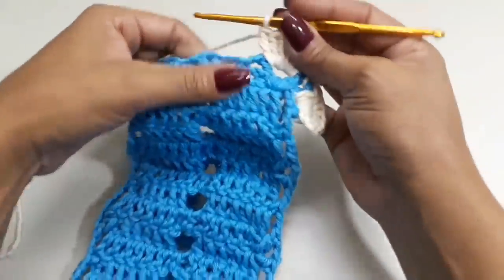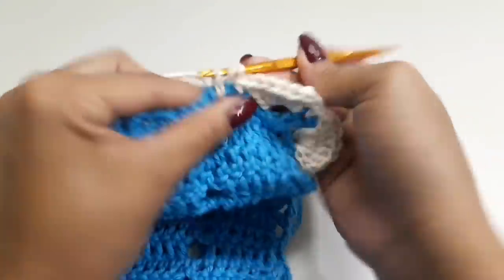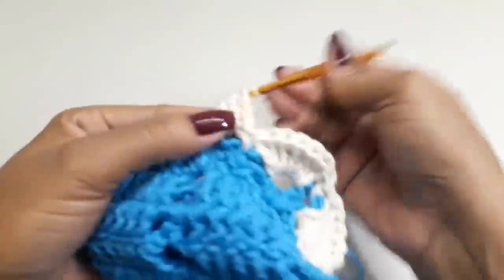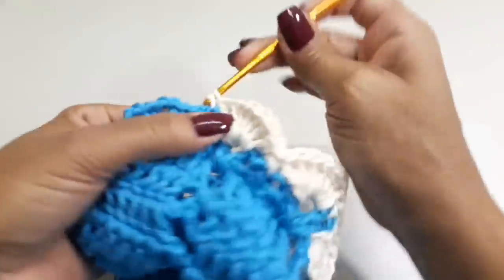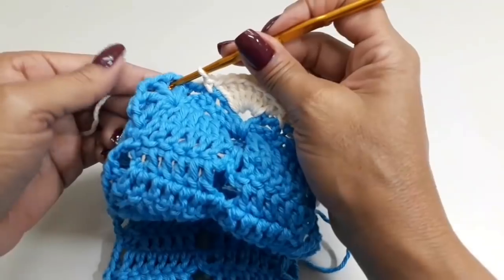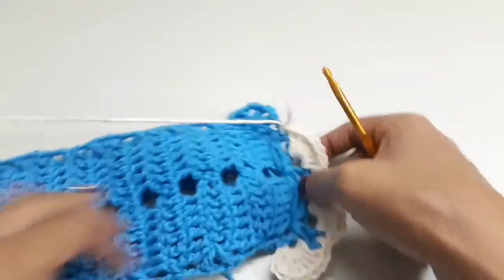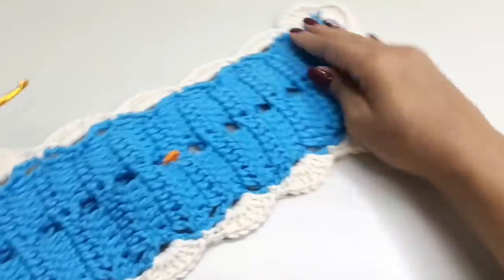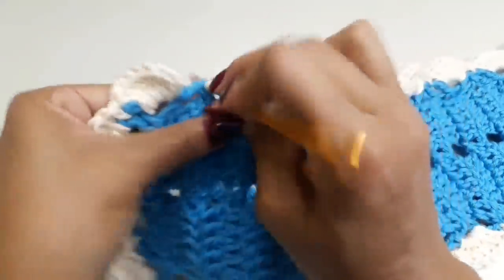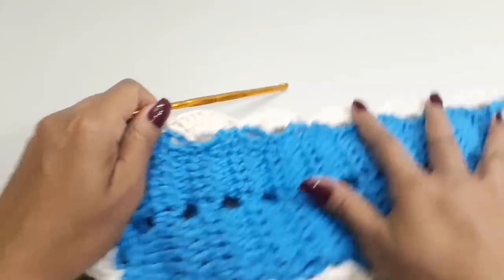Feito aqui, sete pontos altos no primeiro intervalo, venho no próximo ponto V e prendo com ponto baixo. No próximo espacinho, sete pontos altos novamente. Nos demais pontos V da parte reta: ponto baixo sem correntinha, venho no próximo ponto V e faço sete pontos altos. Aqui é meu cantinho novamente — laço o fio, faço sete pontos altos no intervalo, ponto baixo no segundo e sete pontos altos no terceiro. Dei a volta em toda a peça, venho na terceira correntinha onde iniciamos e prendo com ponto baixíssimo. Pode cortar o fio.